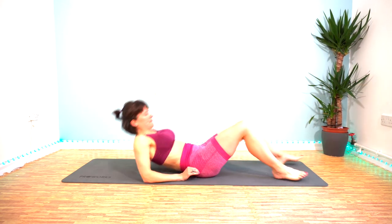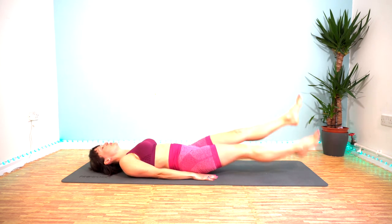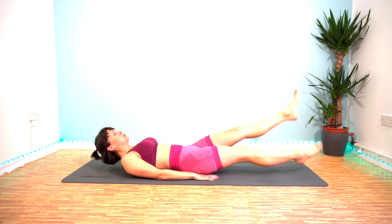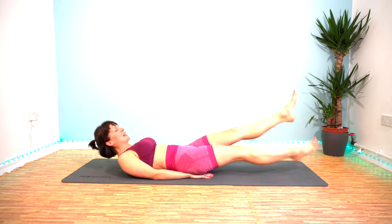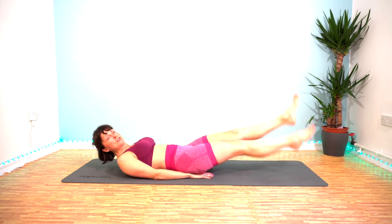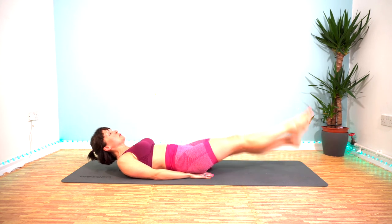Flutter kicks in five seconds. 3, 2, 1 — here we go. 45 seconds of work. Not much of your day. 20 seconds left — come on, yes you can. 15 — two exercises left after this. I know it burns. 5, 4, 3, 2, 1.